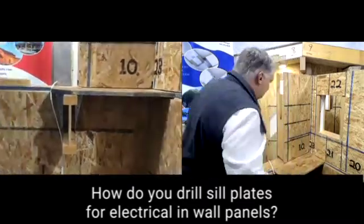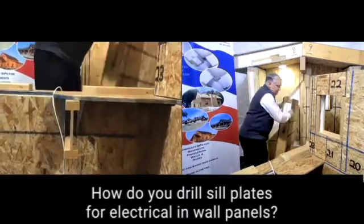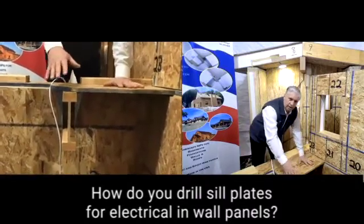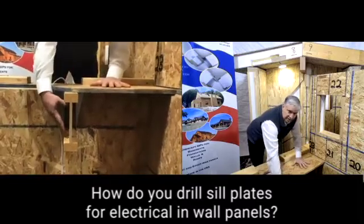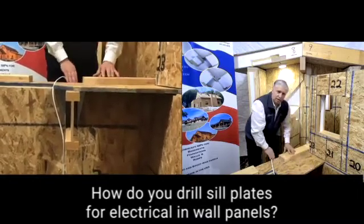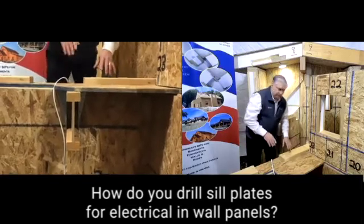So let's take this apart here for just a moment. Now we're in the process of building. We have built our first floor deck. We've hung our joists there, and now everything is flushed out. This is our subfloor, our three-quarter inch subfloor. It comes all the way to the outside of the wall. Now we need to drill for electricity.